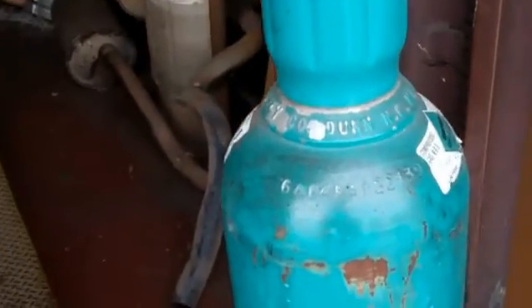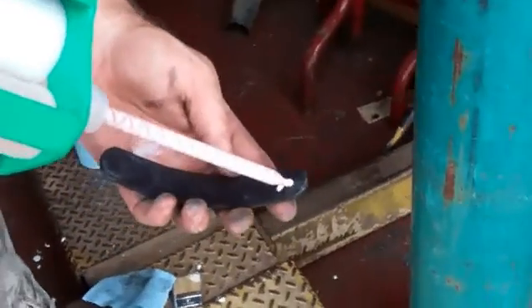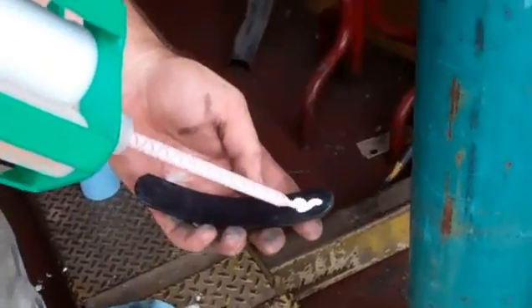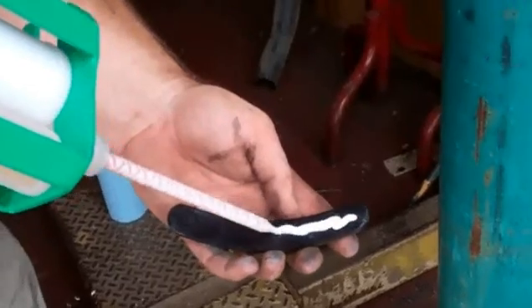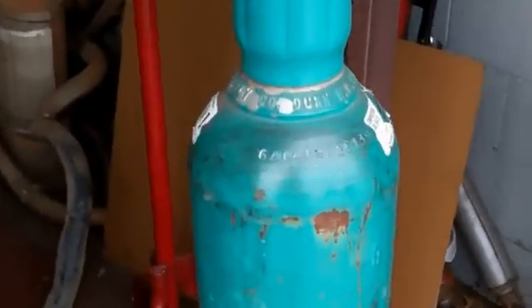We're going to take the tag, which is magnetic on either end, and we're going to add adhesive to the tag. We're going to add the tag to the cylinder.